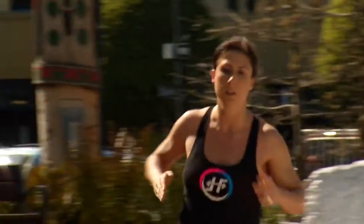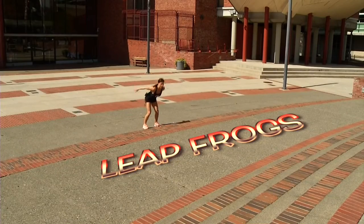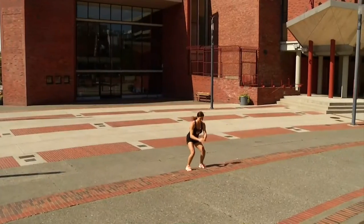The first warm-up we are going to do is run around the fountain. The second warm-up we are going to do is leapfrogs — you can say 'ribbit' if you want! If those leapfrogs are too hard, you can jump single steps.